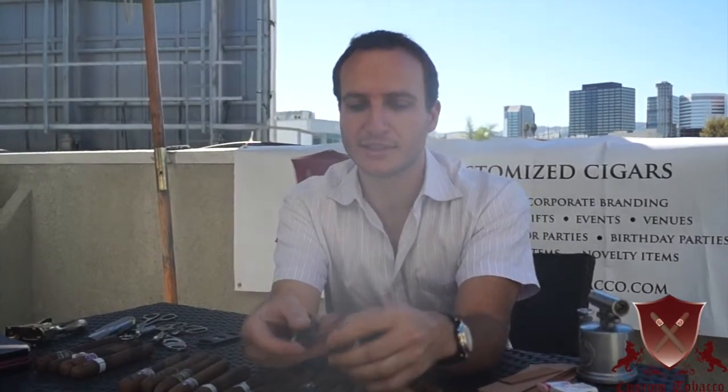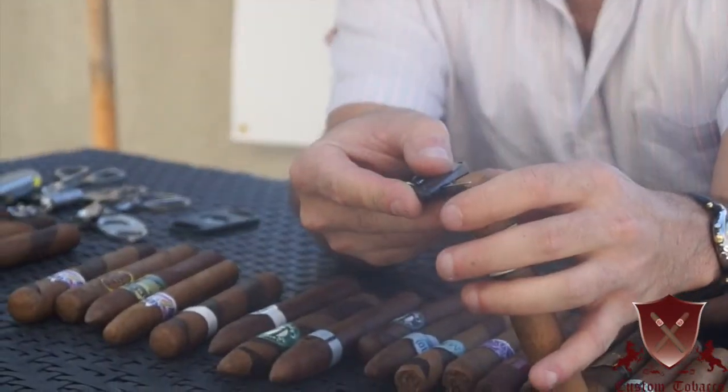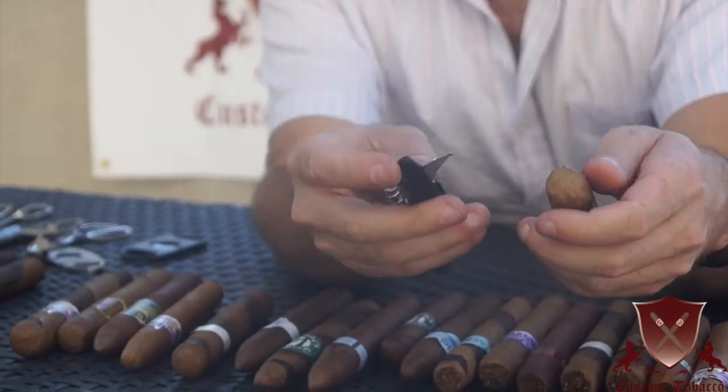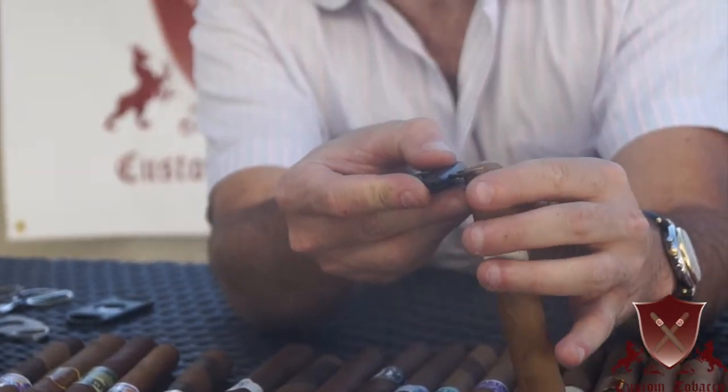You really want to do the same exact thing as a razor blade — very, very gently cut your way through. What's a little bit more difficult with this is, as you can see, there's a jagged edge, so you don't get that nice clean cut, but you can make it work in a pinch if you need to.